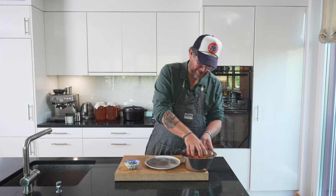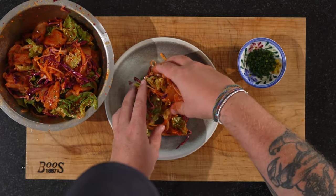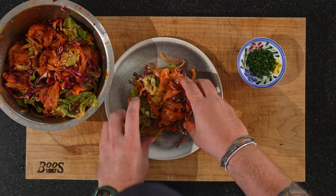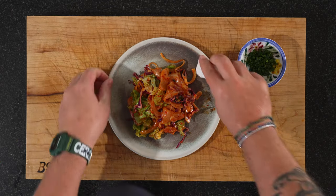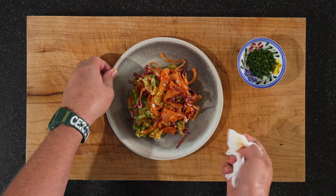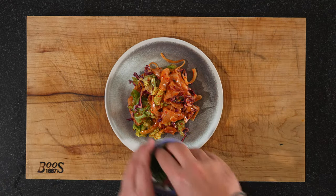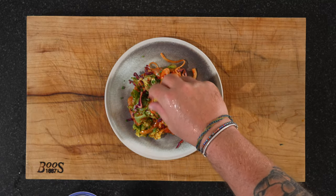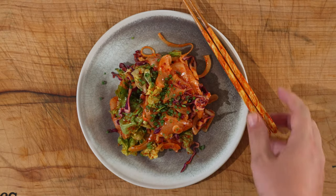Now let's plate this up. This should be eaten straight away — you don't want to marinate it in the fridge or anything like that, just serve it up. Just clean up a bit of the mess before we put on the spring onions, and then some spring onions on top. That's it.